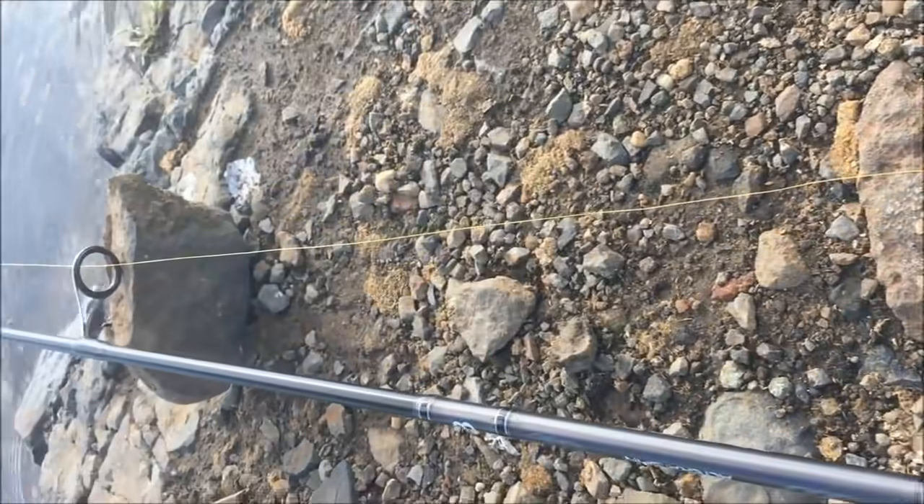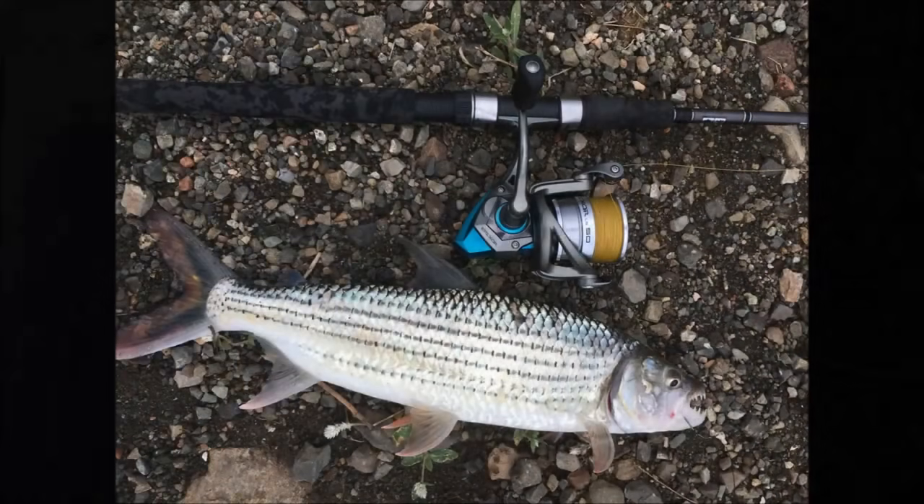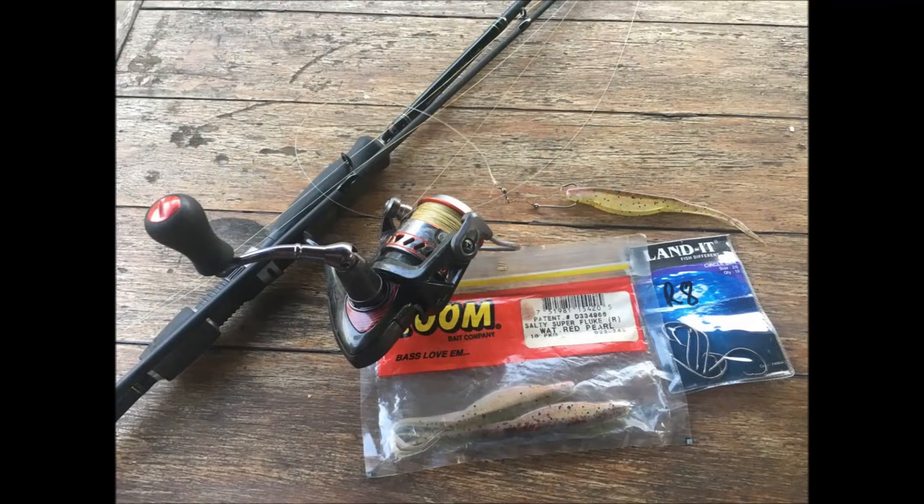Here's a trick I learned fishing off the bank. Simply leave the bale arm open and put a little stone on the line — that's just to stop the wind from blowing it. And then as a fish runs off, simply close the bale and set the hook.